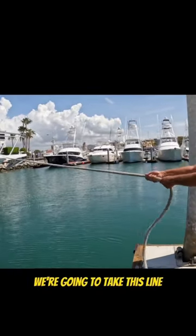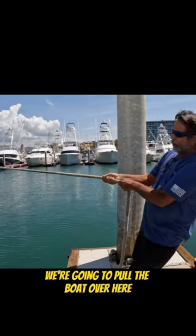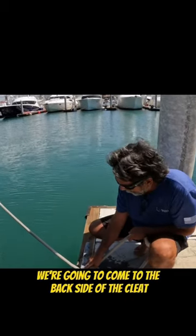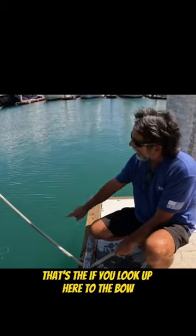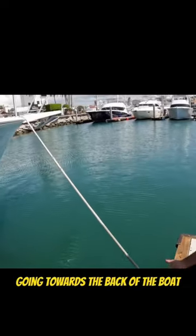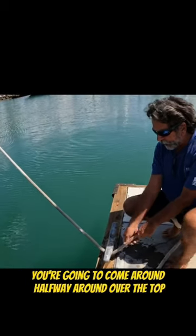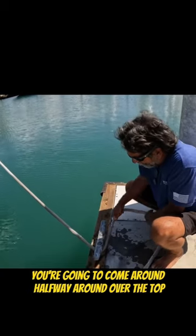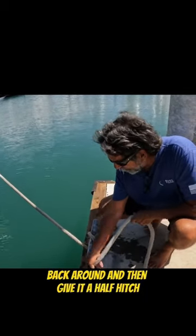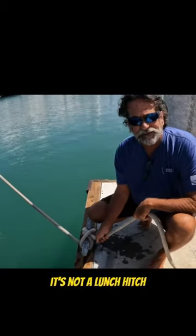We're going to take this line, pull it tight, and pull the boat over here tight in the slip. We're going to come to the back side of the cleat. If you look up here to the bow, the line's going to make an angle going towards the back of the boat. It's going to hit the back side of the cleat — you're going to come around, halfway around, over the top, back around.